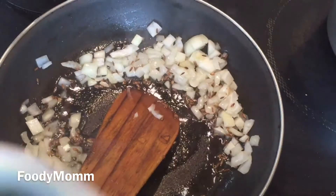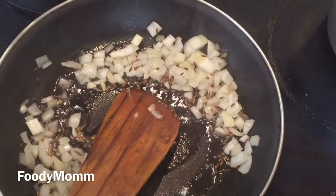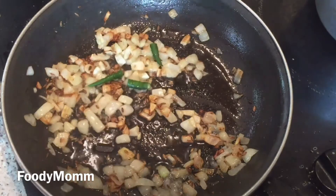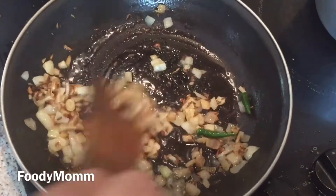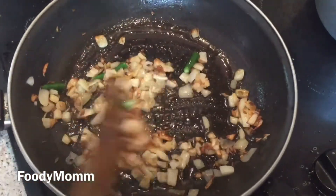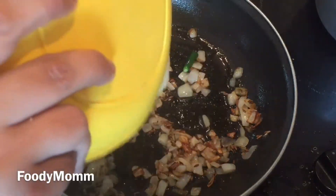The spinach that I'm using in this recipe is already boiled. As you can see, the onions have turned golden brown — now dropping in green chili and we'll toss it for two minutes, then we'll add ginger garlic paste and cook it. After two minutes, putting in ginger garlic paste.